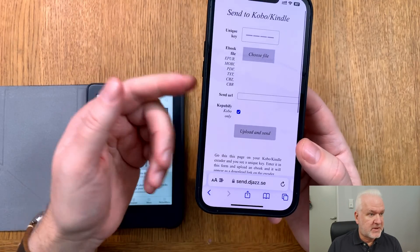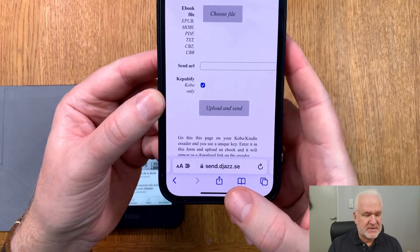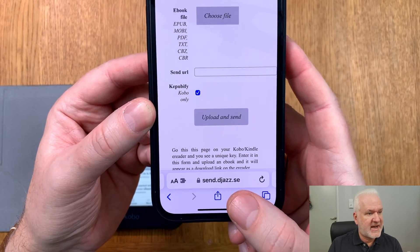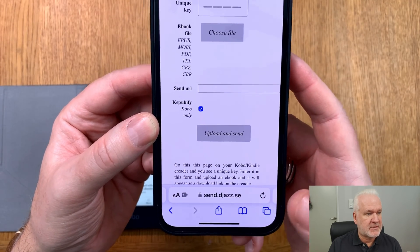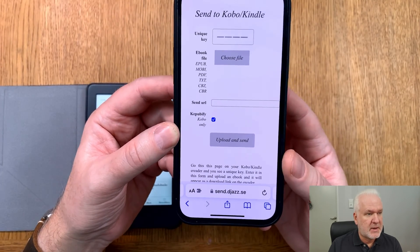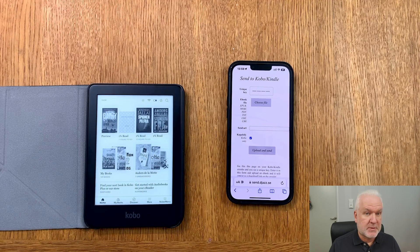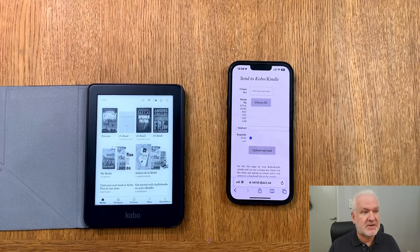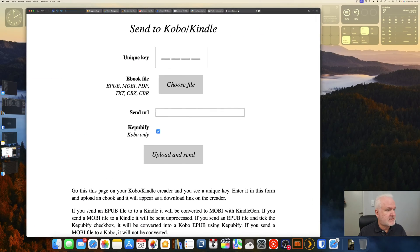This service can be used directly from a smartphone — just go to send.jazz.se. You can have this web page open on your phone or, as we will do in this video, use a computer instead. Let's go to my desktop and go to the website.